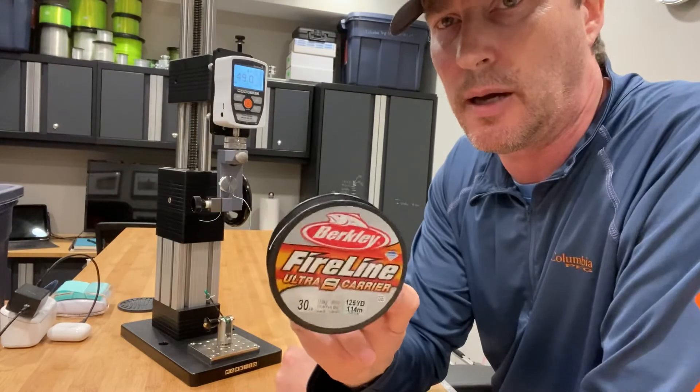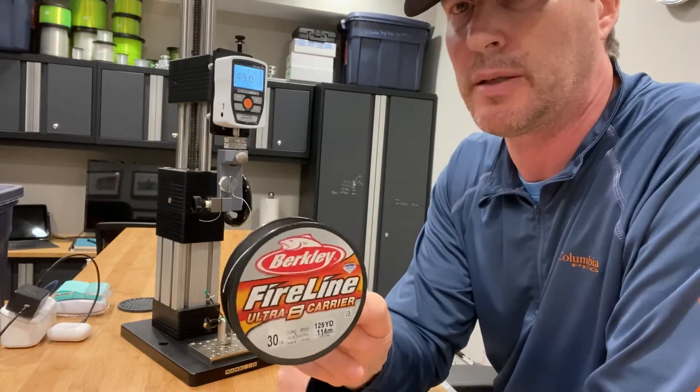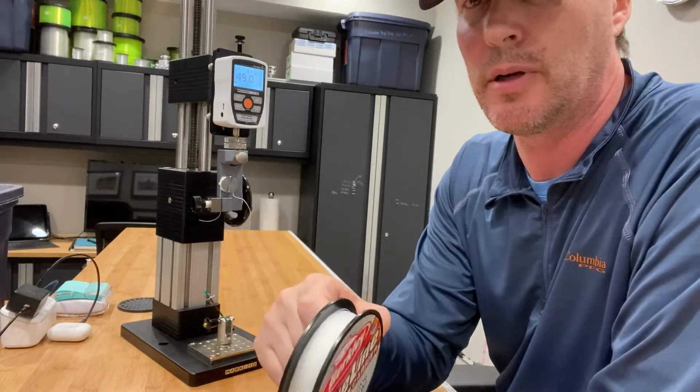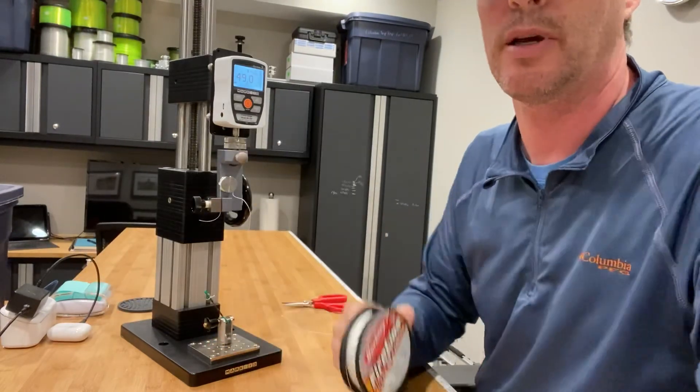It's just interesting — you've got a 30-pound stated class, it breaks at 82 pounds from a mainline perspective, and a fairly common, reasonably strong knot breaks at 49 pounds. So it goes from 30 to 82, down to 49. Take it for what it's worth. Thanks, guys.